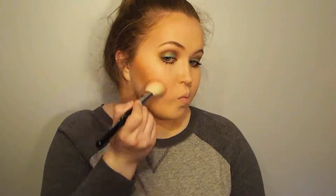For blush I'm using Milani Luminoso just to give me a peachy glow on the face. For highlight I'm going with Becca Champagne Pop and Pearl, mixing them on the cheekbones, the bridge of the nose, the forehead, the chin — just everywhere.